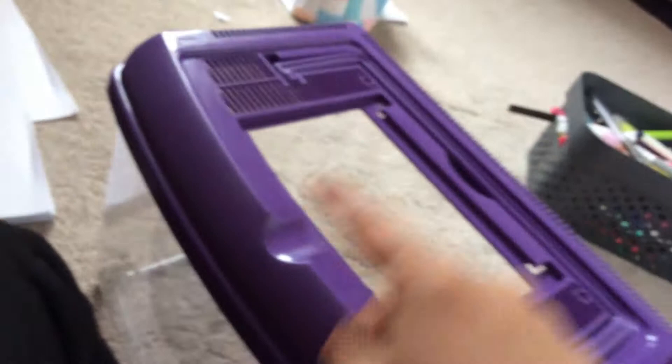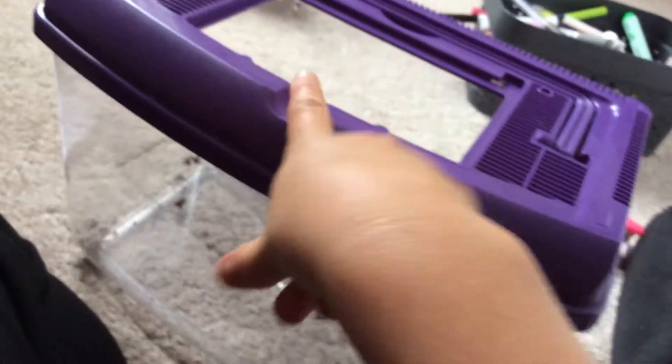Today I am going to be re-designing this little enclosure. This is my woodlouse enclosure, but my woodlouse pretty much died.